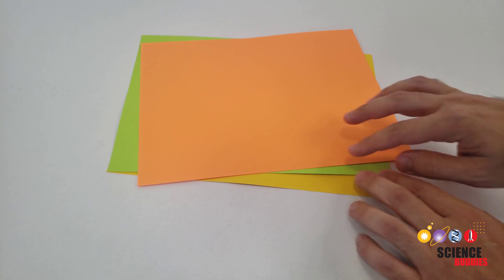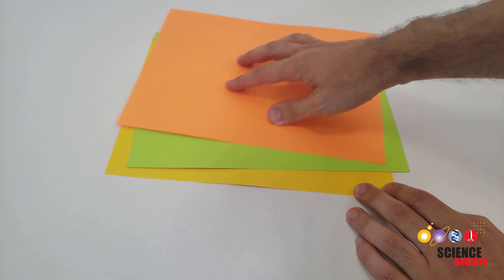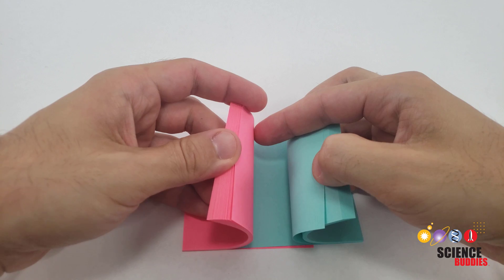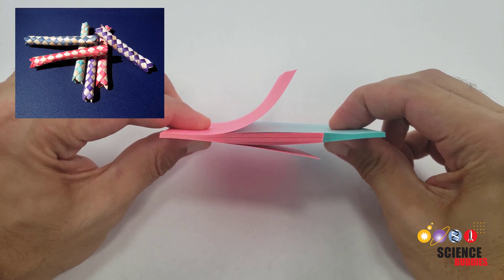Now you might think this is just related to surface area, but these sheets of paper have plenty of surface area and they slide across each other very easily. This actually happens because the interleaved pages act like a Chinese finger trap.